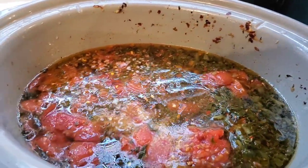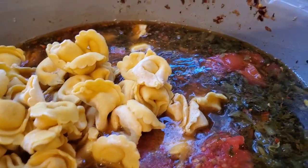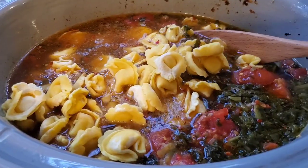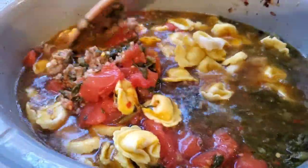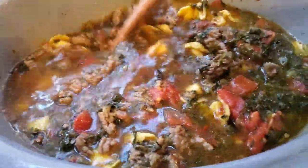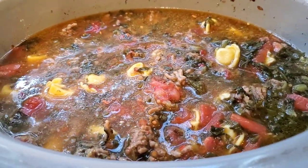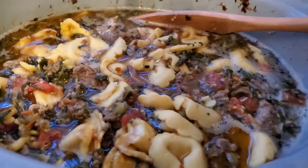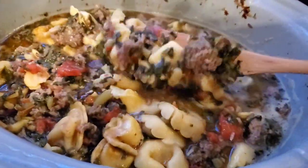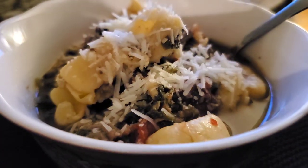Once the meat, veggies, and broth were cooked through, I added my tortellini. My crockpot cooks super hot, so even on warm it cooks like it's on low — that's what I did so the tortellini wouldn't get mushy. I stirred them around, and it looks like a lot of greens because that's how I like it. I added half a bag of shredded parmesan cheese. This was kind of a clean-out-the-fridge meal, and it's one version of hamburger soup using whatever you have on hand.